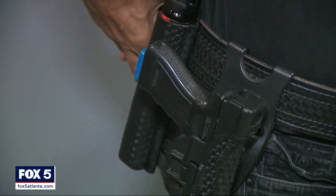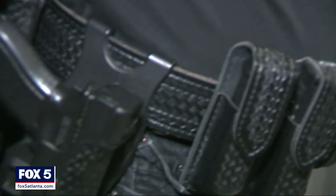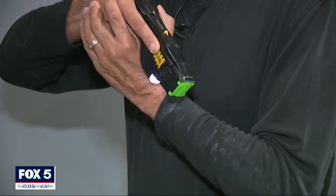Departments instruct their personnel to position the gun by the dominant hand, usually on the right, and the taser on the opposite side. Plus, the weapons look different — the taser will have different color markings. The taser is placed on the opposite side so that you would have a cross draw and not mistakenly pull your weapon when you are actually trying to use less than lethal force.